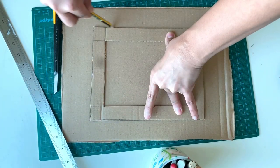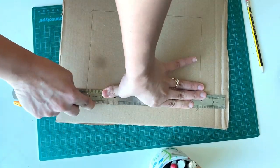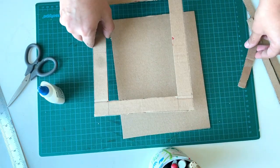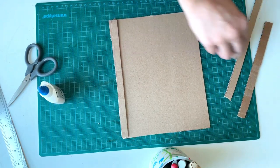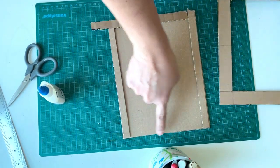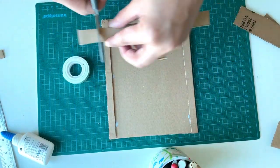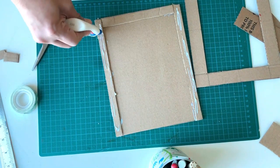Thus we got the front piece of our frame. Now we need to make a backing for our frame. Take the other cardboard piece and trace the outer border of the frame onto that, then cut it out. So this is the backing and this is the frame. We need a little space between the frame and the backing so that we can insert the photo through that space. I have cut 3 rectangular pieces of cardboard and I am going to attach them — one here, one here, and one here — leaving one side open for inserting the photo. Apply white glue and stick the rectangular pieces onto the back piece of the frame. Don't use hot glue because it won't give you that neat finish.